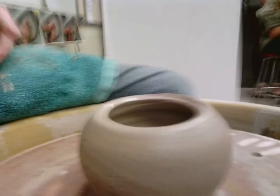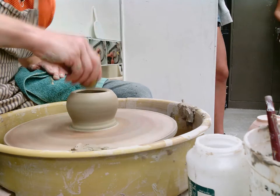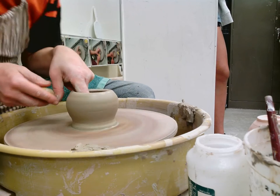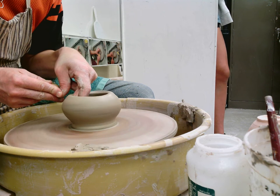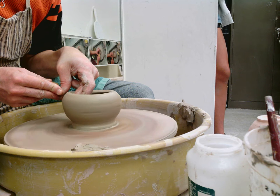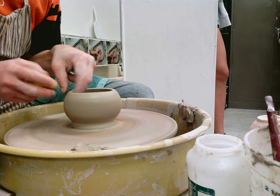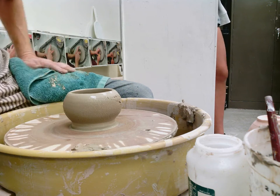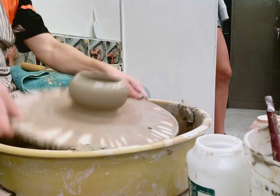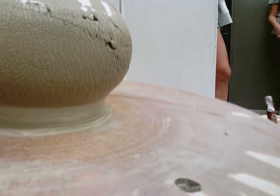Do you see it? It's kind of close but not really great. One more time. If I have nice, even walls, it should get nice, even cracks. But if I have even one little air pocket in there, you'll start to see it showing up. Now I'm just going to clean up this rim. There you have it — the sodium silicate effect. Simple idea. There it is.